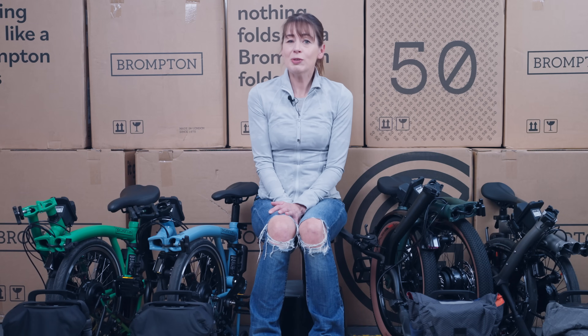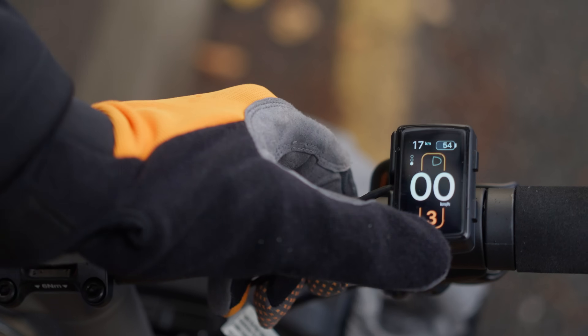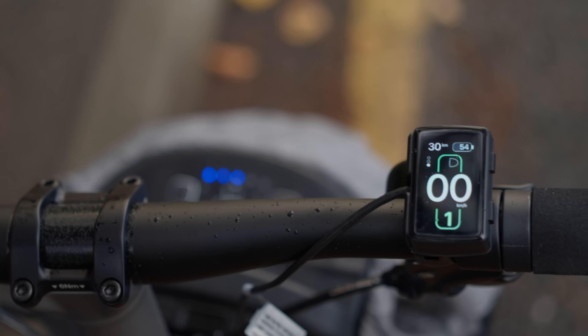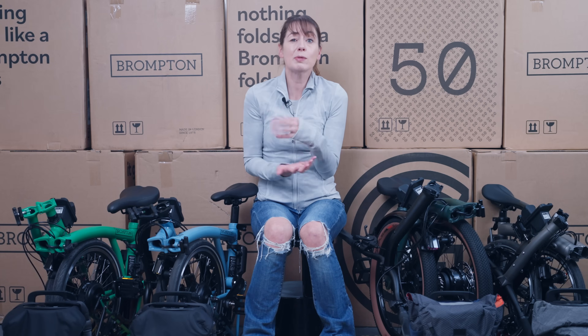For those of you who need to wear glasses when reading, like the cameraman, the power assistance level is colour coded. And because the bike was released around Halloween, they are definitely Halloween themed. Assistance level 3 is Pumpkin Orange. Assistance level 2 is Purple Witch. Assistance level 1 is Frankenstein Green. And assistance level 0 — so no assistance — is Ghostly Grey.